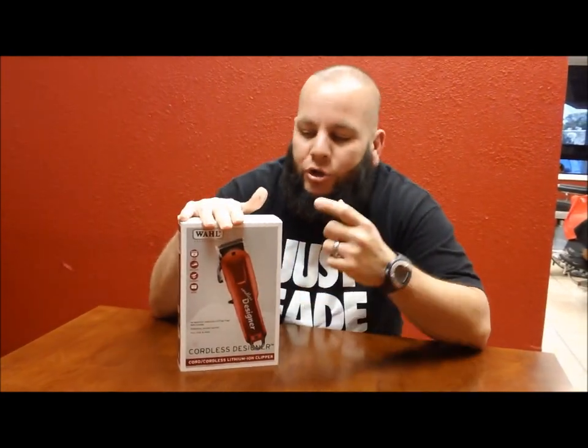What's going on YouTube? It's your boy Rick aka The People's Barber. I'm here today to talk to you guys about the new Wahl Cordless Designers.